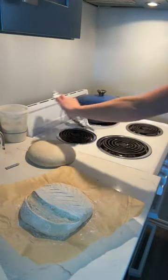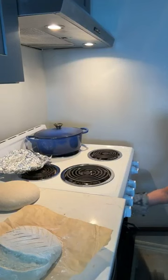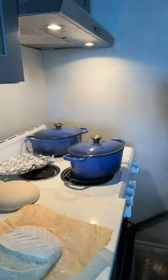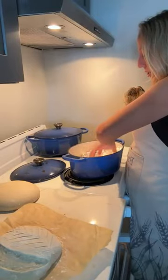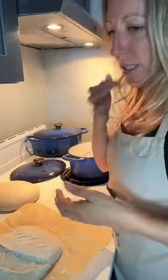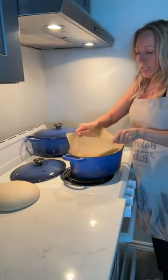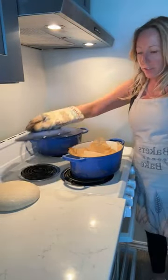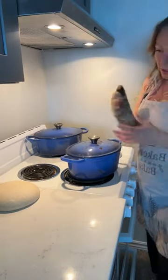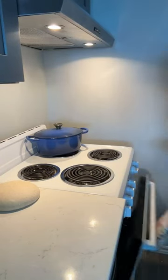Let's get this into the oven. I pull my Dutch oven out — it's been preheated. I put a piece of crinkled-up tin foil in the bottom of my Dutch oven, which just creates some airflow underneath to keep my bread from getting too crispy on the bottom. I take my parchment paper as a sling and plunk it in. These are 4.3 quart oval Dutch ovens — I like them because I can fit two side by side in my oven. I get that lid on and pop it into the oven.